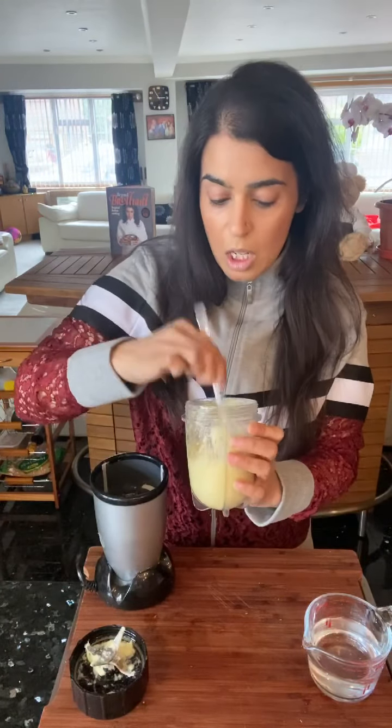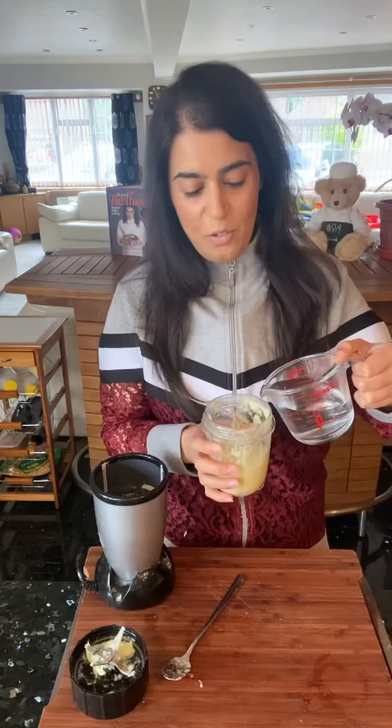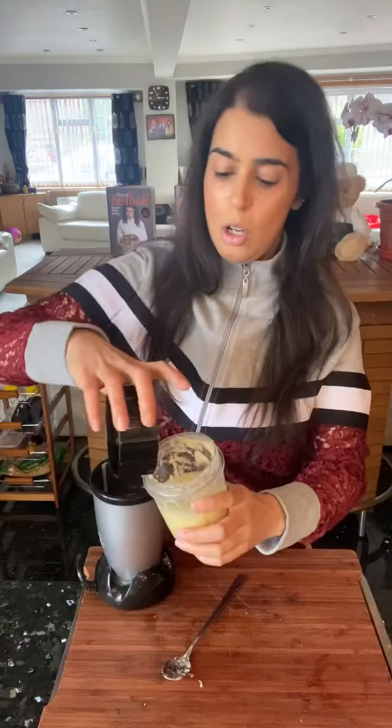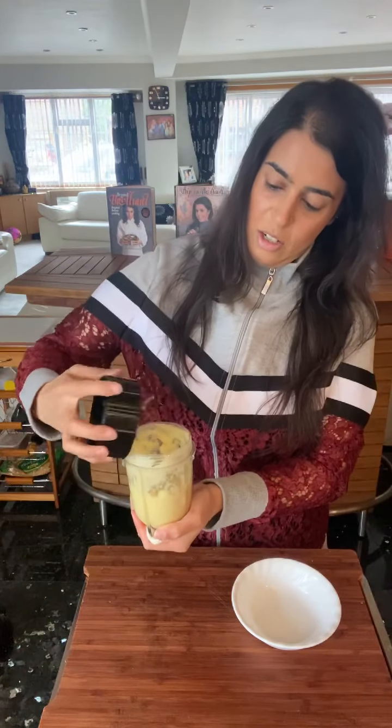You can also make ginger garlic paste using the back of a knife — chop it fine, then use the back of the knife to squeeze the ginger and garlic. It takes a lot of time that way, but it does work if you haven't got a grinder. Adding a little bit more water and going ahead to blend that one more time — ginger and garlic paste, that is how simple it is.